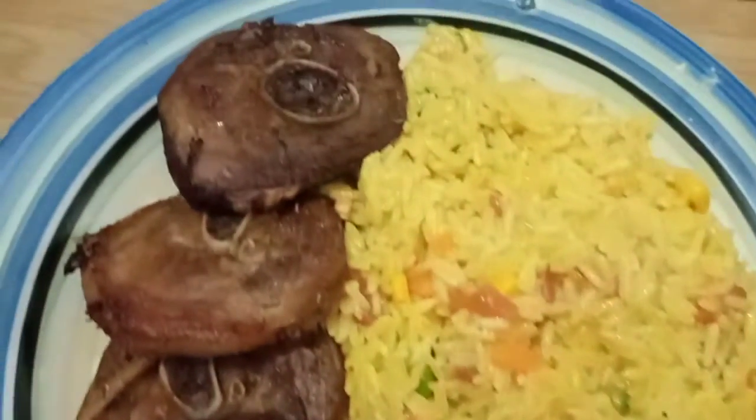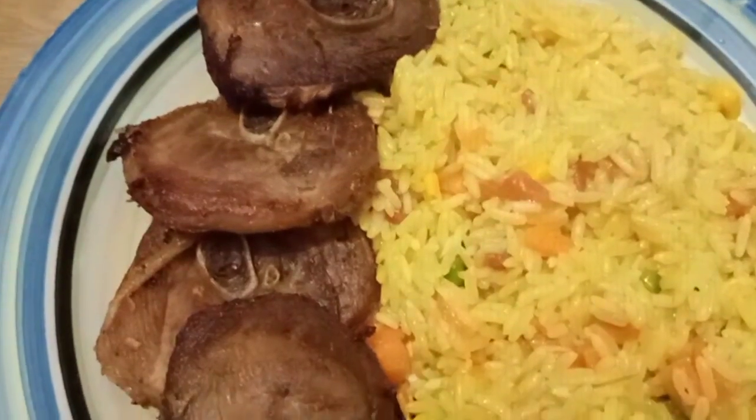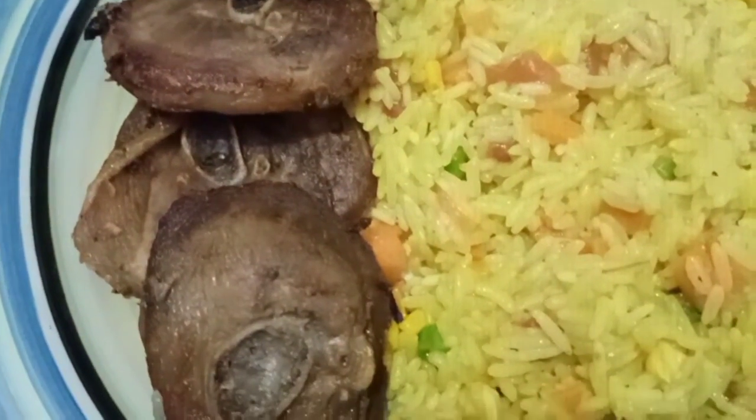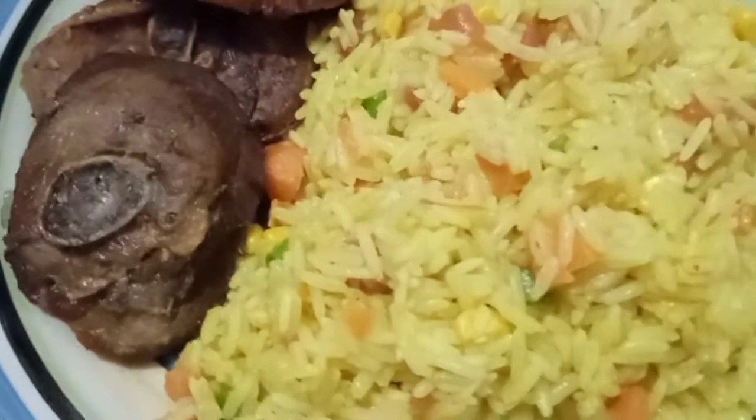Hello, More Light Fam. Today's menu is coconut fried rice with fried turkey. It is so tantalizing, so nutritional and so palatable. Enjoy.